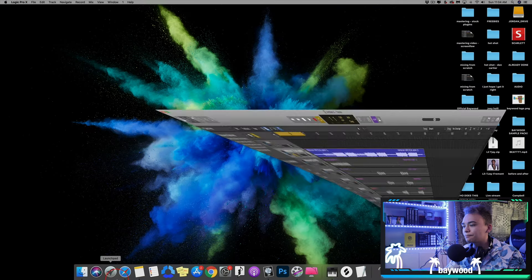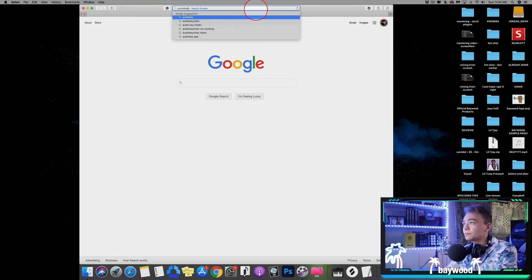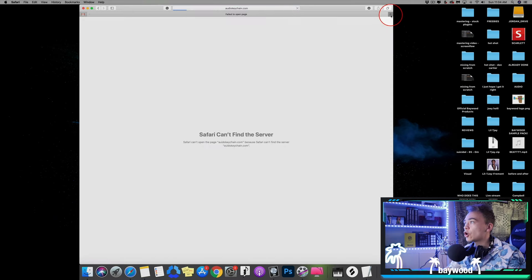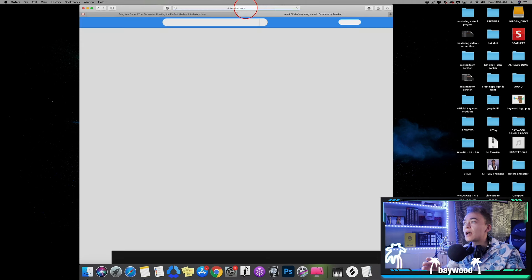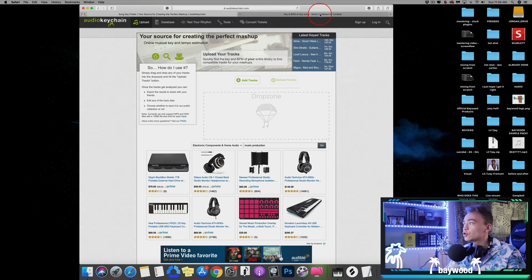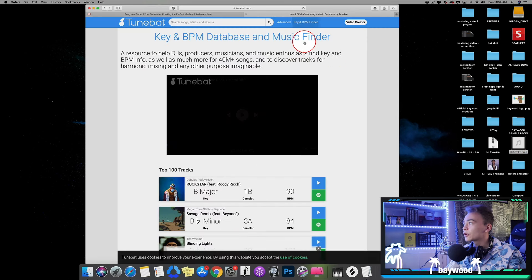I'm going to minimize Logic and go to audiokeychain.com, and also open up tunebat.com. I like using both sites because sometimes one of them is wrong — that's why two is better than none. We drag the beat from the desktop, hit upload on audiokeychain, then go to tunebat, go to key and BPM finder, and drag the beat in there.